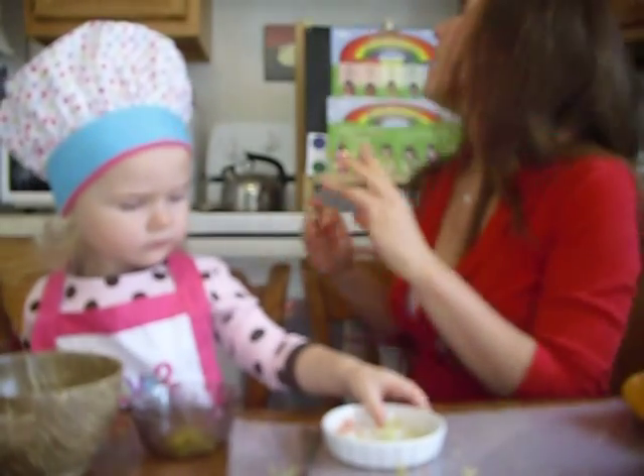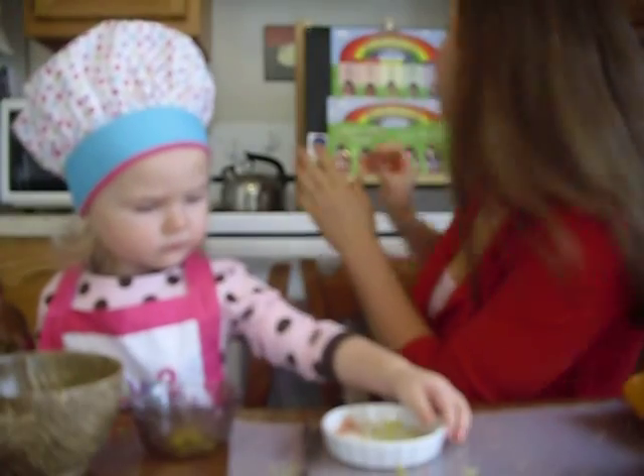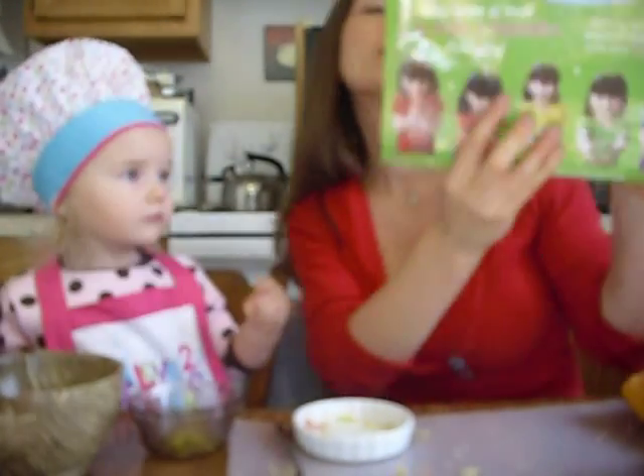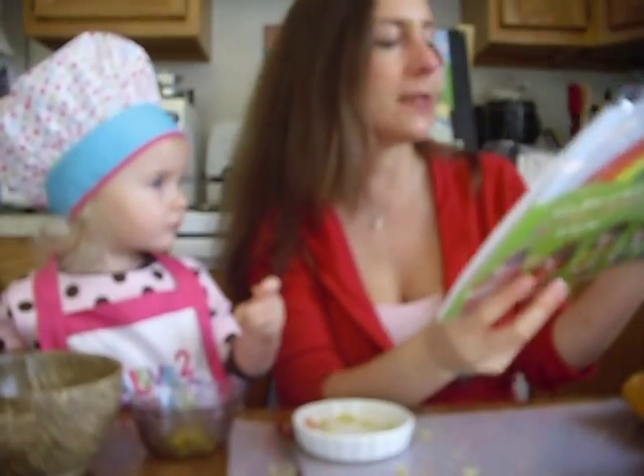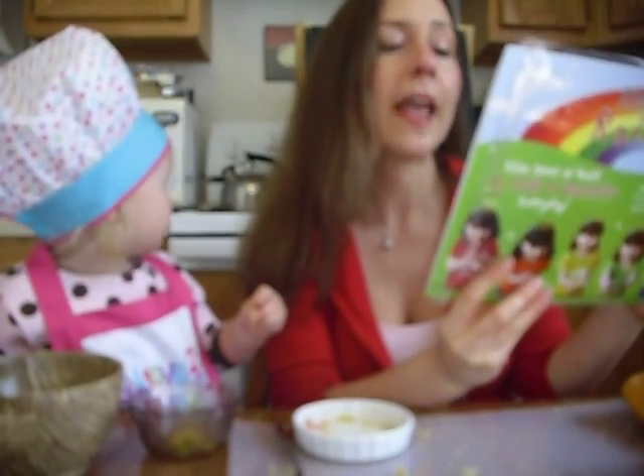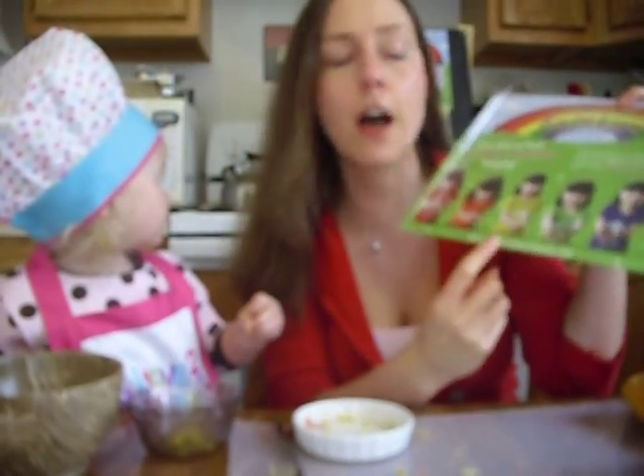So the Today I Ate a Rainbow kit is really cool. It came in this package — I believe her name is Kaya Robertson and she has the Today I Ate a Rainbow website. I'll do a link to that on my blog. It comes with the cutest little daughter named Hannah.